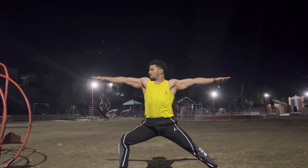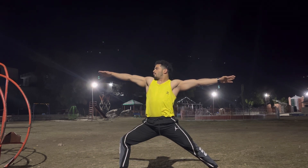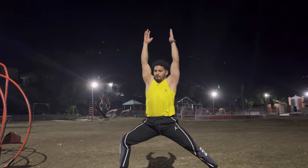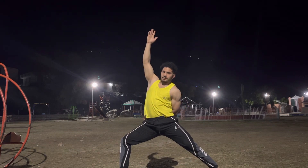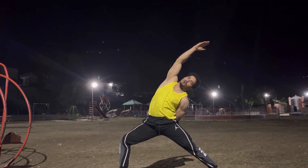One, two — this is called Virabhadrasana B. Three, four, five and six. Inhale, come up, raise your arm up. Swing your left hand around the back and grab your wrist. Then just lateral bend to your left — Peaceful Warrior. Keep gazing your right palm: one, two, three, four, five and six.